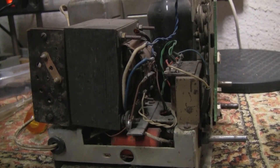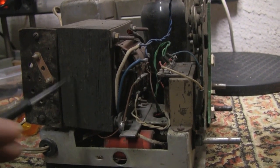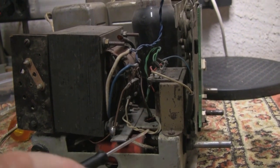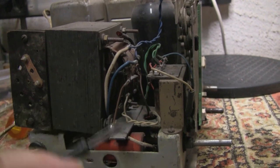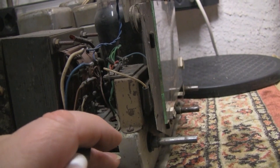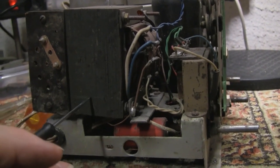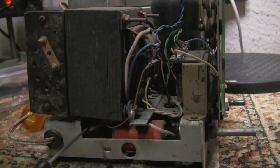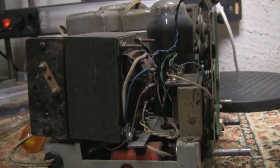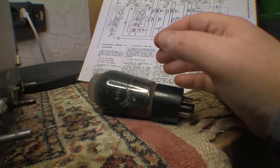First up will be to get this monstrosity out of there. I'll just cut all this stuff back — it's held with one, maybe two bolts on the bottom — and get this massive weight out of here.